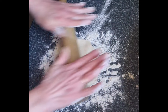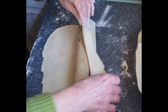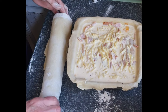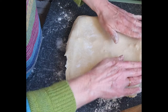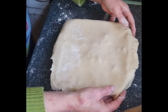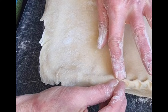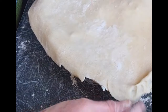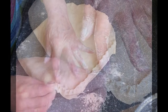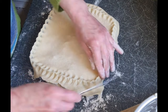Give that a quick roll, then roll it around your rolling pin and pop it on top of your pie. It should be ready to crimp. This is how I do it — the crimping — as I was taught at school. There are many ways; you can use a fork if that's easier. You pinch your thumb and finger together and use your other finger to press it together.